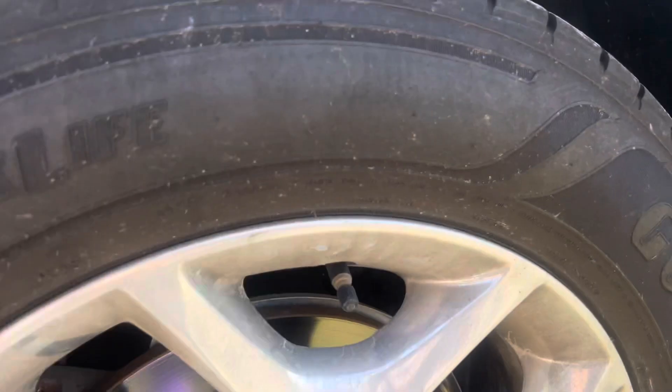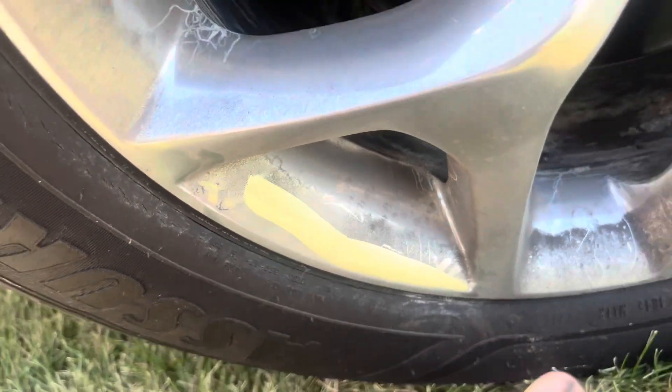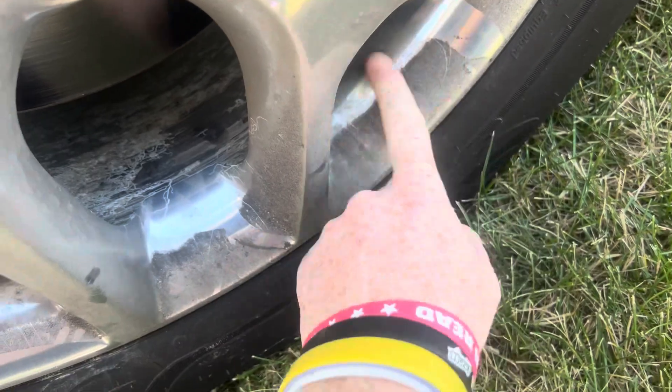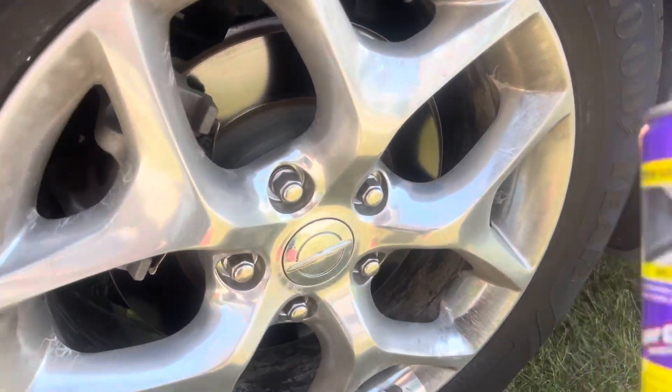I forgot to add — this is what it looks like before. You guys can see it in the video. Here's an example: we just took this to the car wash, and it's blacker than black. We used the ultimate version too, so here you go.